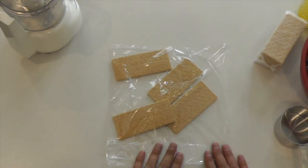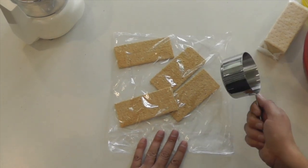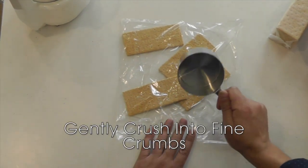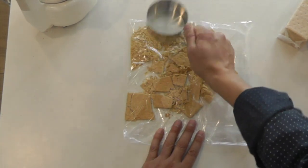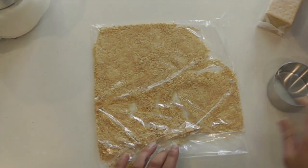Just hold it there. Now you can crush them down using a mallet, a meat tenderizer, something with a little weight on it — I'll use this measuring cup. Just don't use anything glass because you don't want anything to break. And then you just go about it. And voila, graham cracker crumbs.